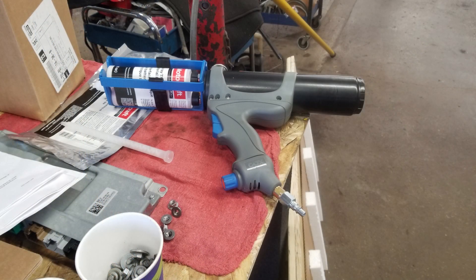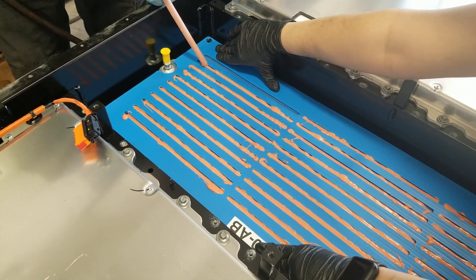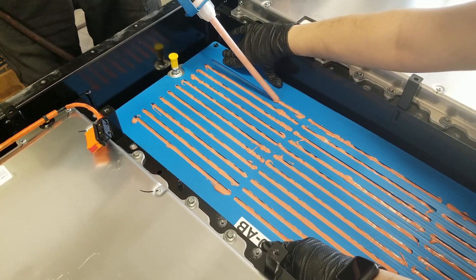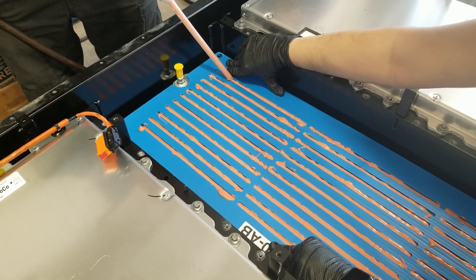There's a special air-powered gun — it's a two-part thermal paste, kind of like a two-part epoxy, that gets squeezed out. They give us a mask to put on top of the tray while we're applying the thermal paste. We start squeezing out the thermal paste into the mask. It's a slow, tedious process, and this stuff has a two-hour work time.